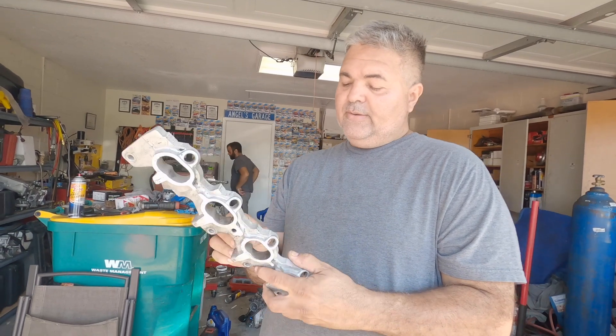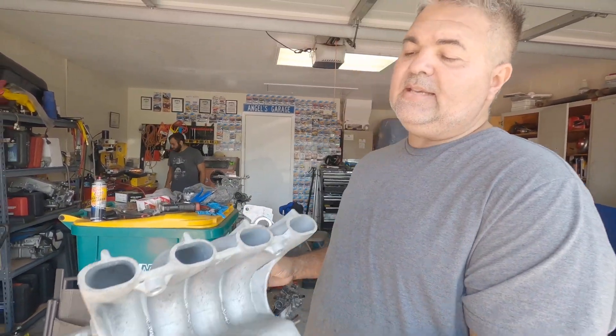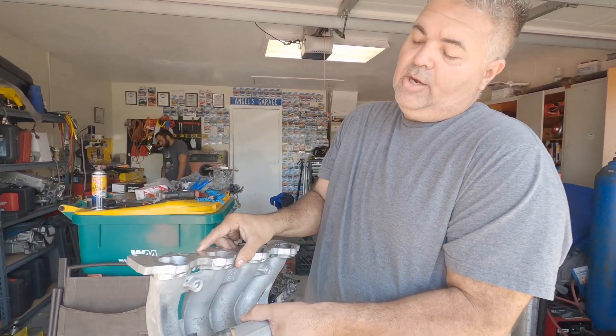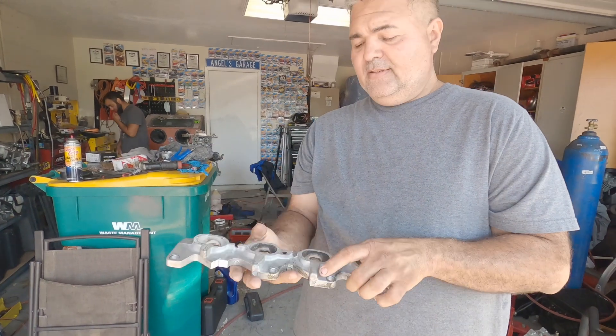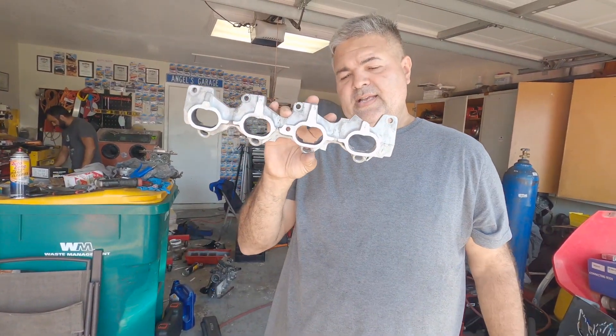We already cut it. As you can see, we got this flange from this intake. This is the OEM intake for the Tiburon, and we cut this from here. Because we are going to be using an OEA intake manifold, and we are going to be using this flange.